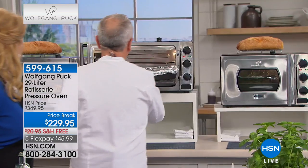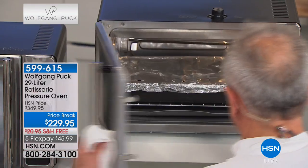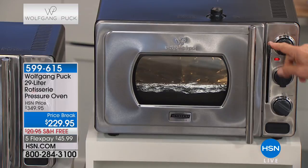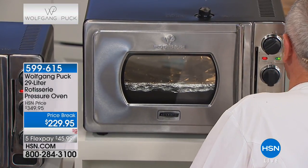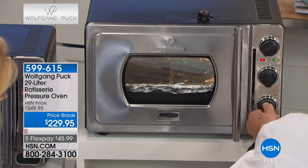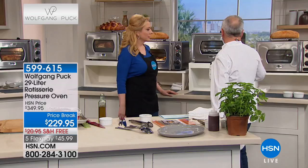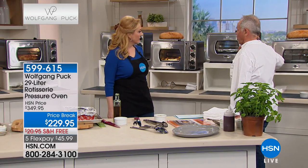I'm going to put it at 450, then close it. Put the lever down - that has to be down - then put it on roast or bake. Here you see the valve - put it on seal. Then set the timer on 30 minutes. You can see it's working, the green light is on which means it's heating.